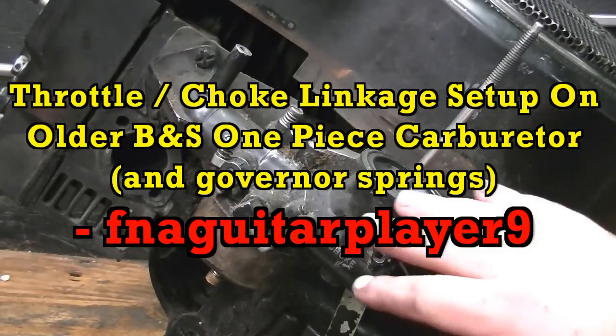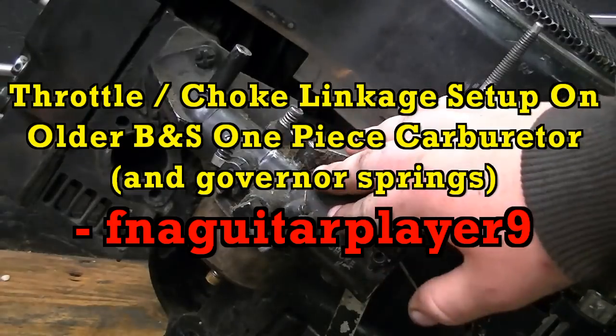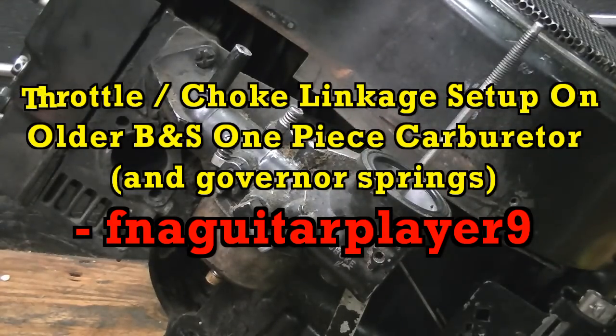Today's video is about how the linkages are set up on your older style one-piece Flowjet carburetors on Briggs and Stratton engines.